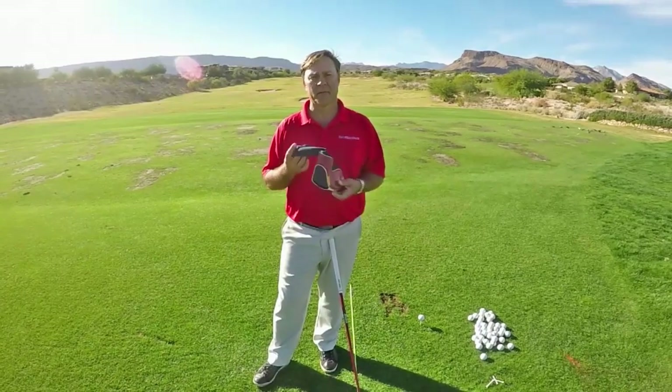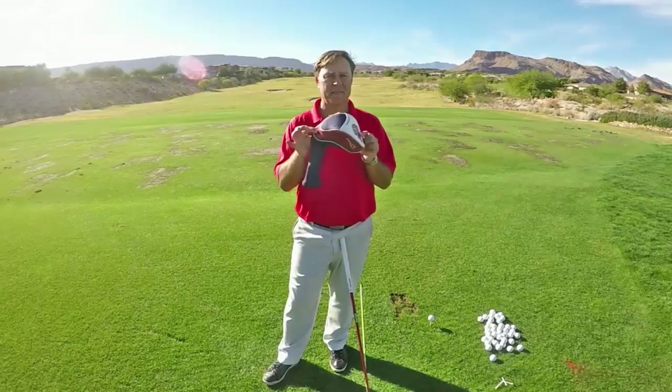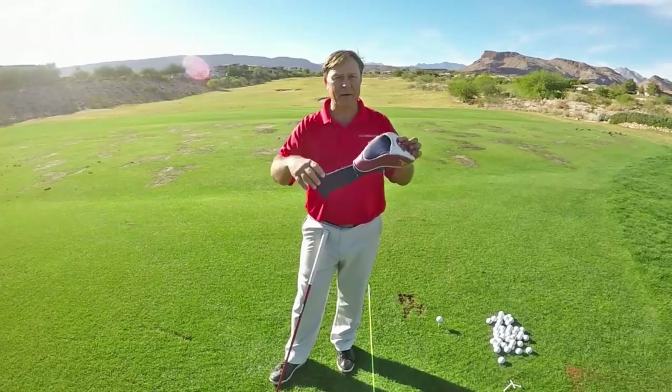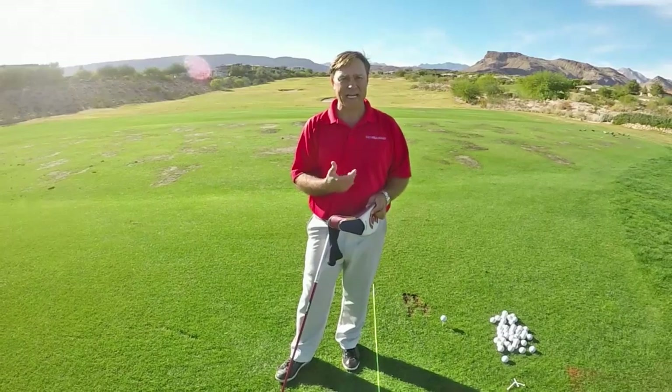So this head cover perfectly illustrates it. The stiff part of the head cover represents your golf club. This flexible part represents your arms. And my hand twirling it represents your body.